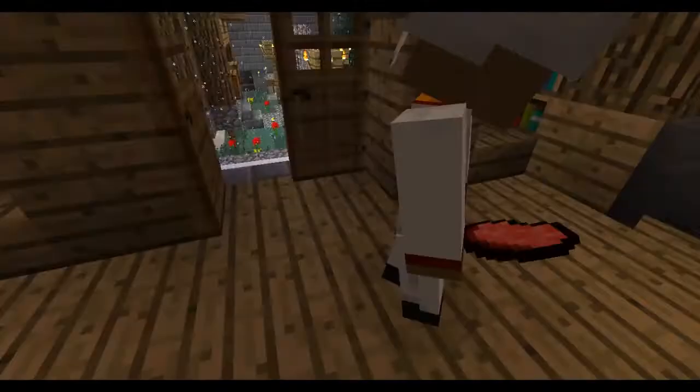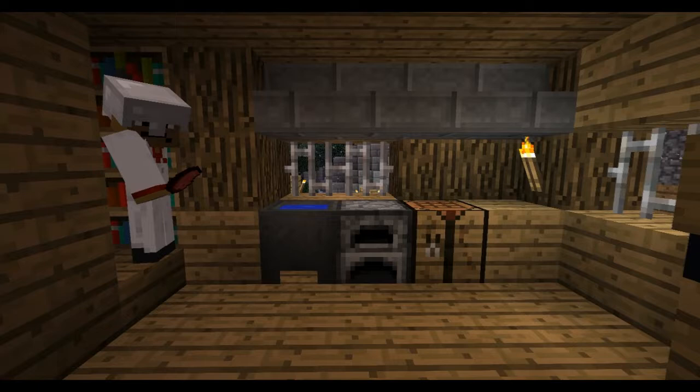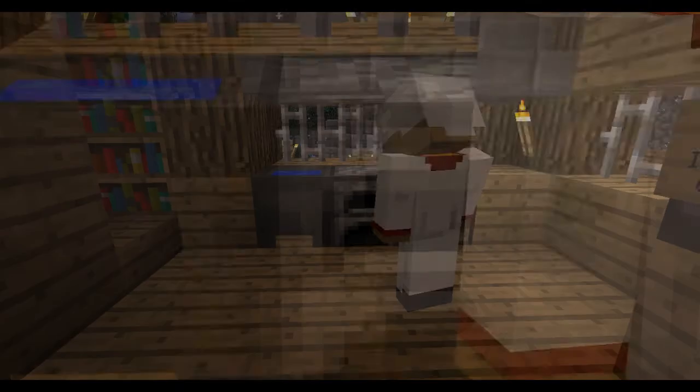Always wash it. See? You always have a nice sink right here. Put that in there. And then you grab it, and then you cook this shit.